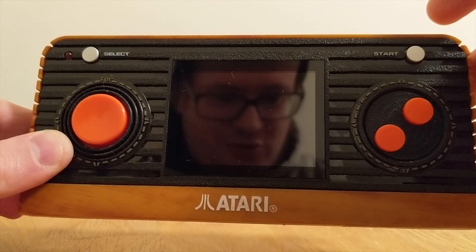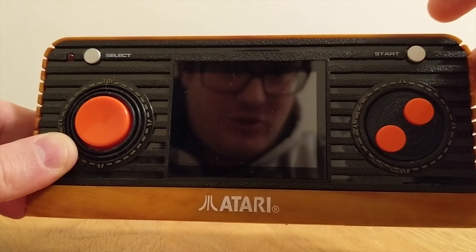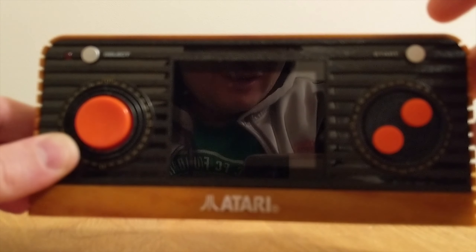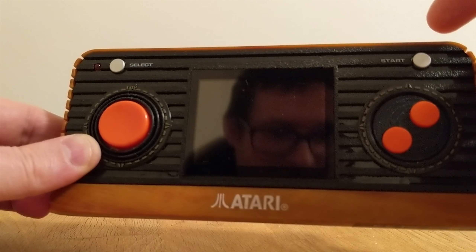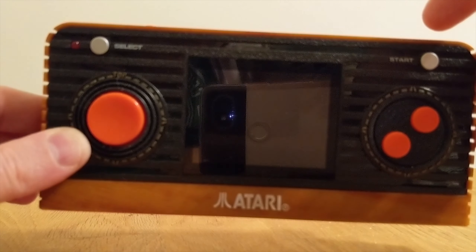So here you go, here's your handheld. One of the points to note is that the screen is very reflective. It's a small screen but it's quite shiny, so you can see quite a lot reflected against it when you play, and there's a system which is quite good.